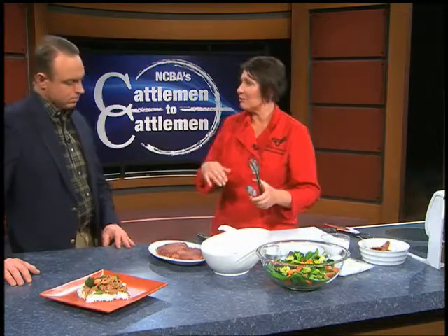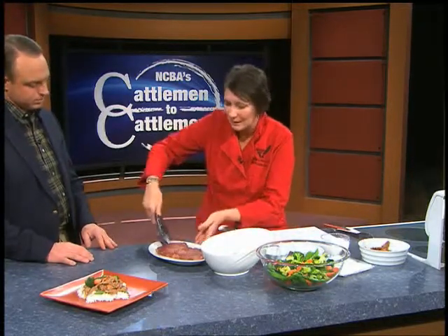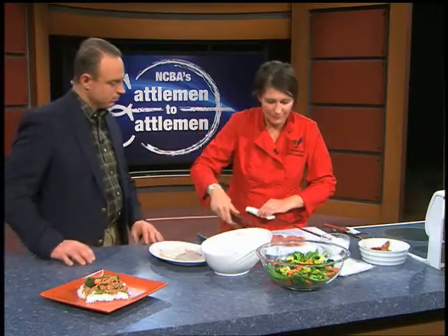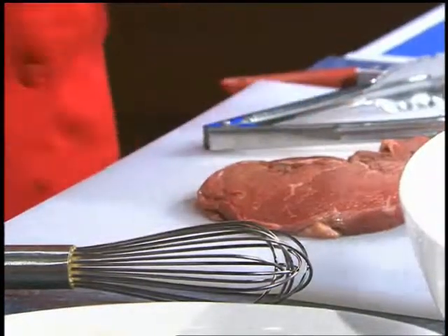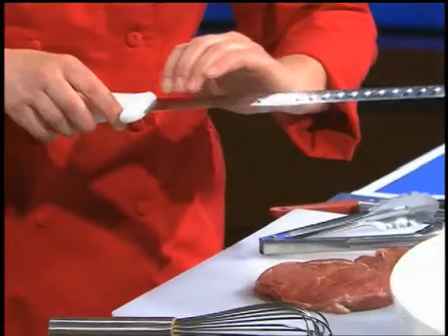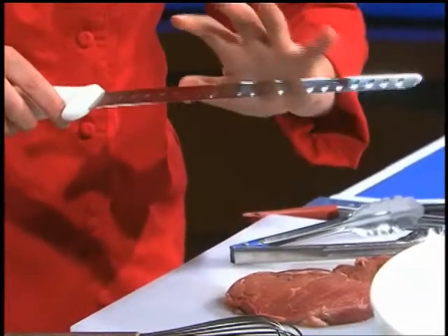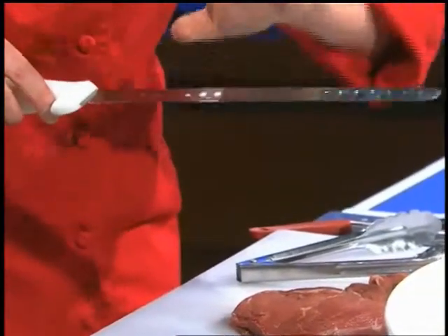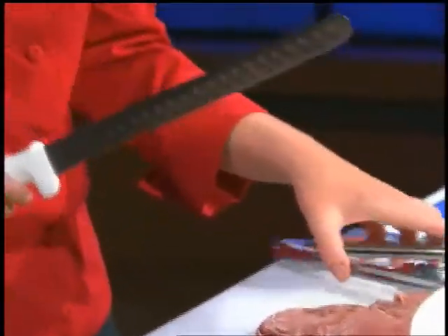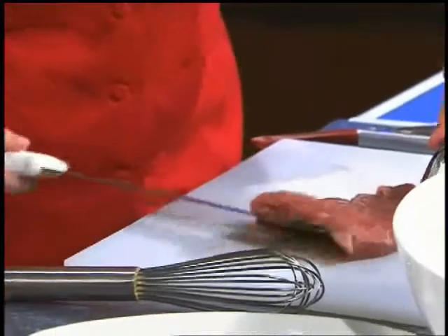When I'm going to stir fry, I'm going to take my top sirloin and cut it across the grain into thin strips. I like to use really long, thin, narrow slicing knives with the grooves in. What this does is it releases friction — it releases that stickiness so that the beef doesn't continue to stick to your knife. It's also great for potatoes. About quarter-inch to eighth-inch thick strips.